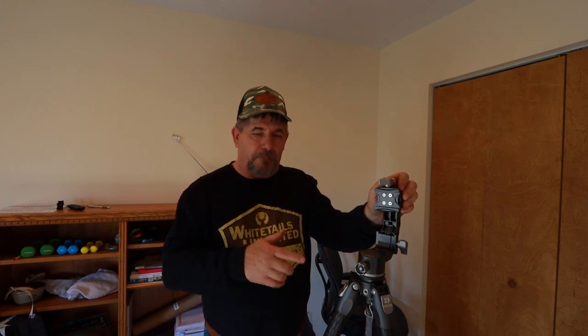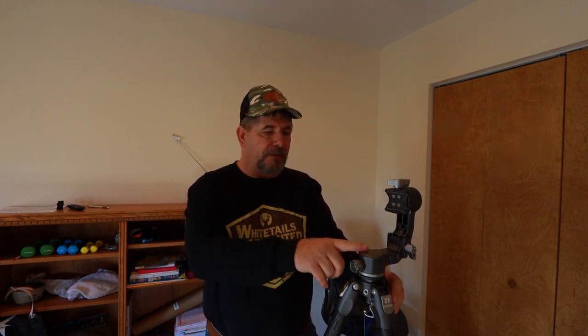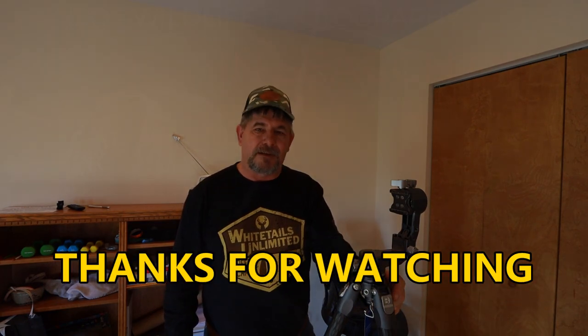Anyway guys, like, share, and subscribe to the channel. Let me know in the comments what you think about the Benro TTOR 35 tripod kit with the GH2F gimbal head. If you're looking to upgrade or get your first gimbal head, give this a serious look. I may not buy it at $749, but if you keep your eyes open and catch it on sale like I did, I don't think you can find a better value for the money. Thanks for watching — remember to be safe while you're out getting your wildlife photos, have fun, and I'll catch you on the next one.